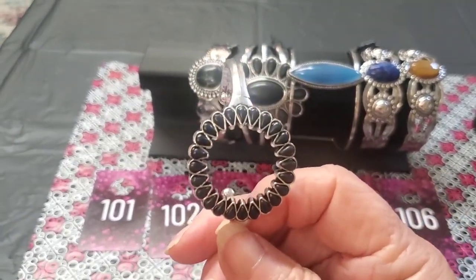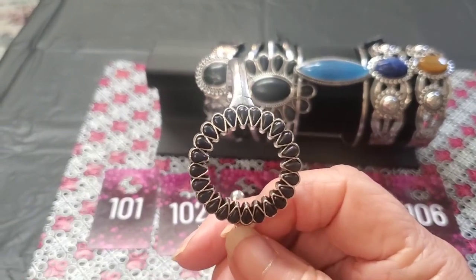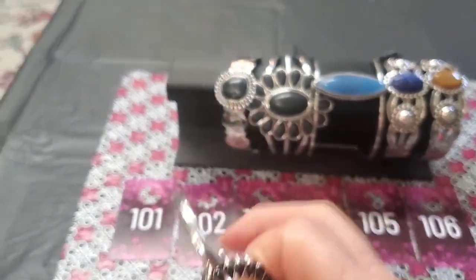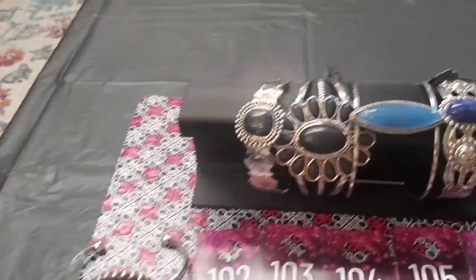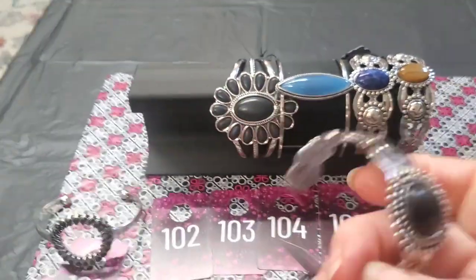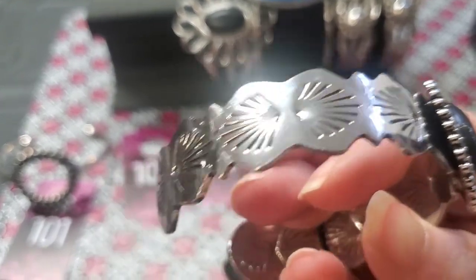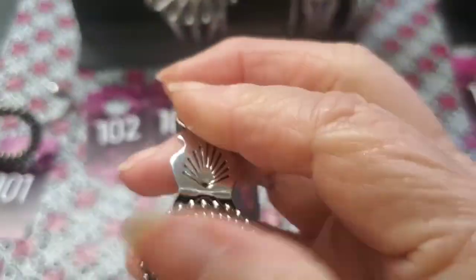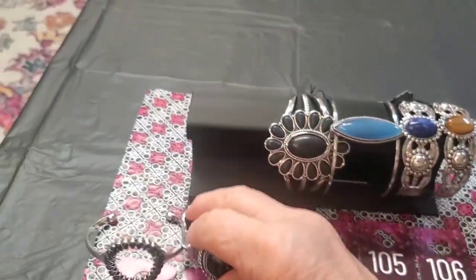This one is going to be flash, so pretty quick descriptions here. These are black teardrop-shaped stones, just with plain flat silver on both sides. We're going to call that one 101. This next one is also black, but it's marbleized with all of that pretty silver beadwork, and then look at all these little scallop shells on the wavy band on both sides. That one is going to be number 102.